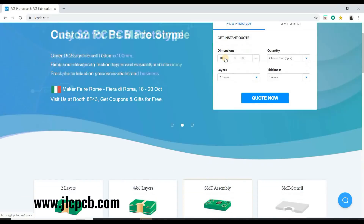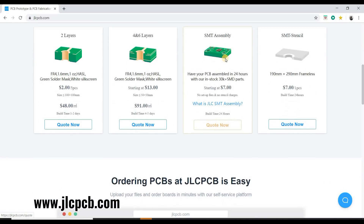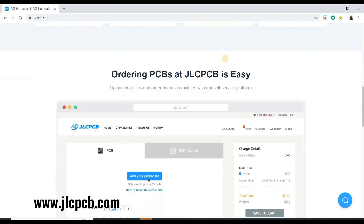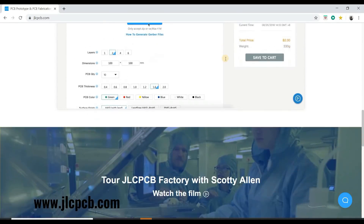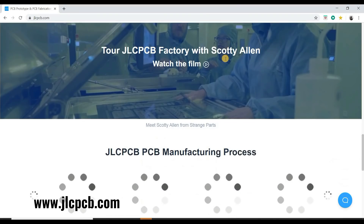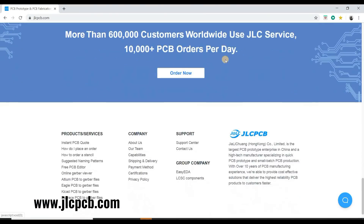This video is sponsored by JLCPCB. JLCPCB is a well-known PCB prototype company in China, specialized in quick PCB prototype and small batch production. You can order a minimum of 10 PCBs for just $2. Check the description for more information.